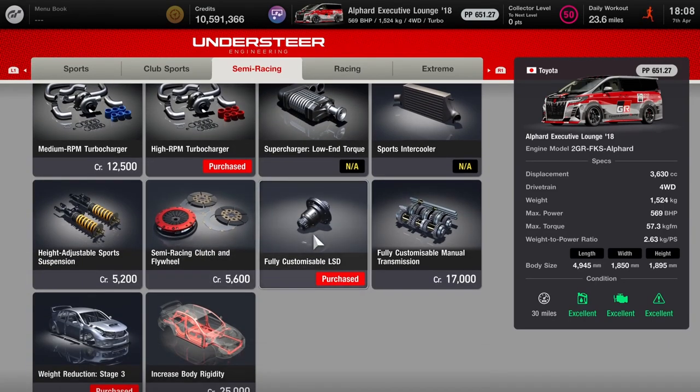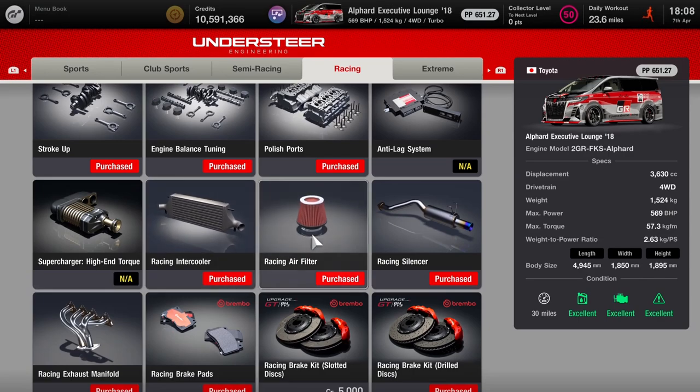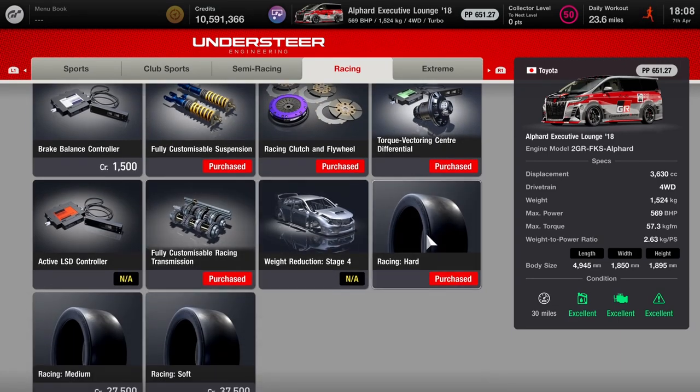As far as the rest, we have the fully customised diff. We've gone the stage 3 weight reduction route, of course. I haven't bothered touching the rigidity — you could if you want to, I'll leave that down to you. As far as racing stuff, we've got the polished ports, balanced tuning, we've stroked out the engine as well as bored it. The racing intercooler, filter, silencer, manifold, pads, discs — doesn't really matter which you go for. You could even go for the carbon ceramics. You definitely want the torque vectoring centre diff, clutch and flywheel, suspension, transmission. I've opted for the racing tyres — hards, in particular.